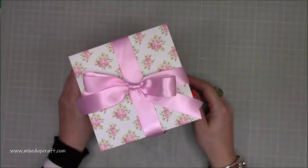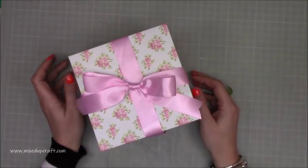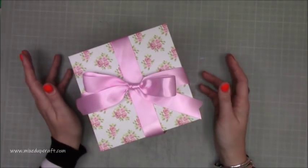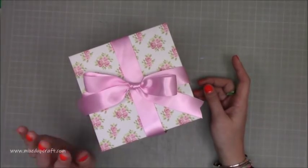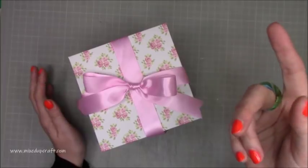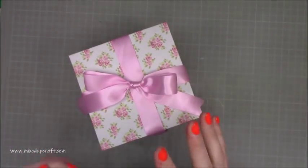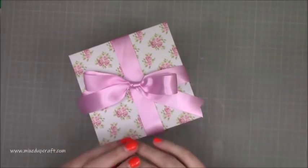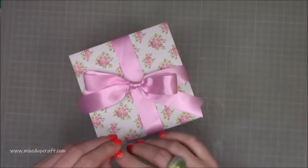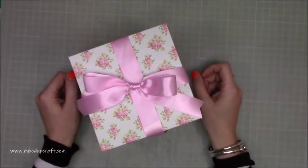Hi everybody, it's Sam at Mixed Up Craft. Thank you for watching my tutorial today. I'm going to be showing you how to make a really lovely display box to put the teacup and saucer in. I made that last week and I'll share a link for anybody new to the channel who hasn't seen it. It's a beautiful Mother's Day project, and I've loved seeing what you've been making and sharing over on the Facebook group — they're amazing, with lovely little twists.